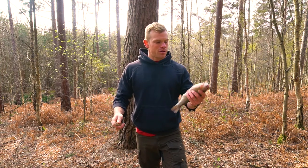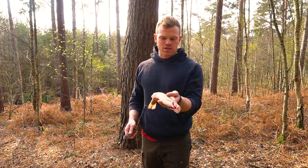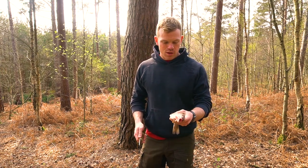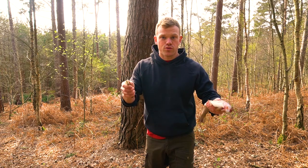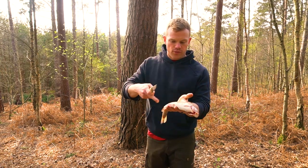Hey guys, welcome back to another episode. Today we're going to do some fish — I'm going to show you how to prepare this nice rainbow trout out in the bush. We're going to do three cuts in total and you're going to be left with just the flesh, then the head, all the guts, and the tail in one.